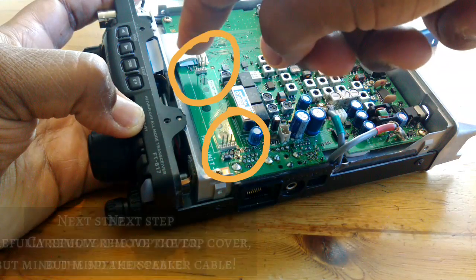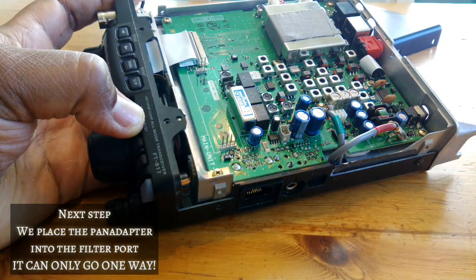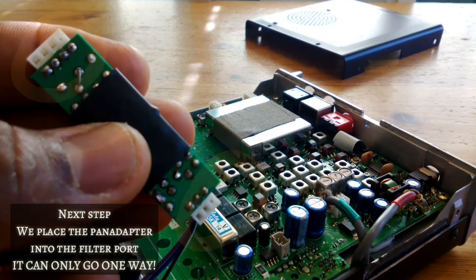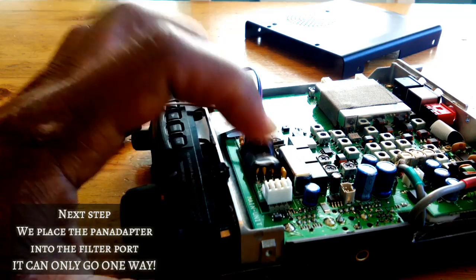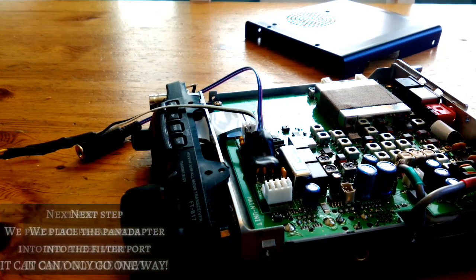Now you should locate the filter port on the FT817. Also pay attention to the sockets on the pan adapter and the main board. One part has four posts, the other has three. And if you match up those posts correctly, it's impossible to put the pan adapter in wrong.